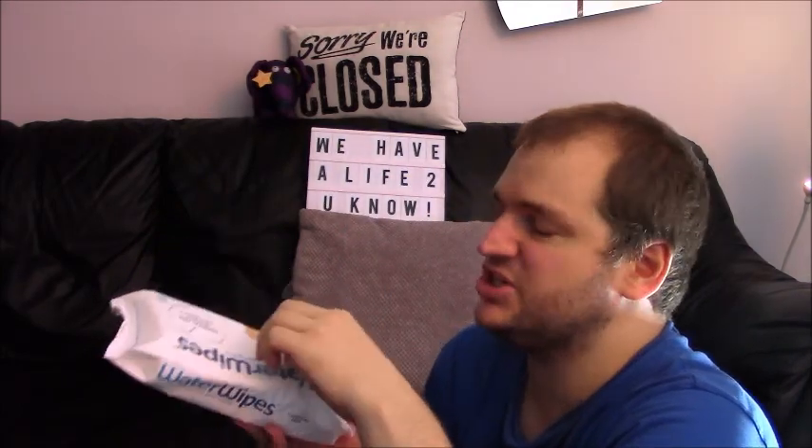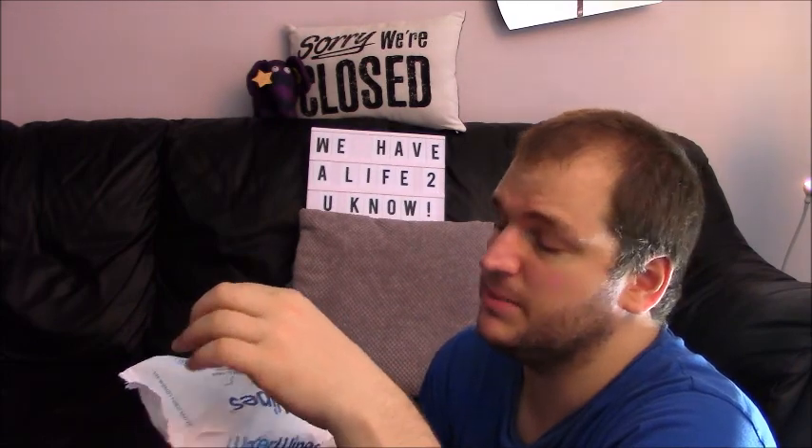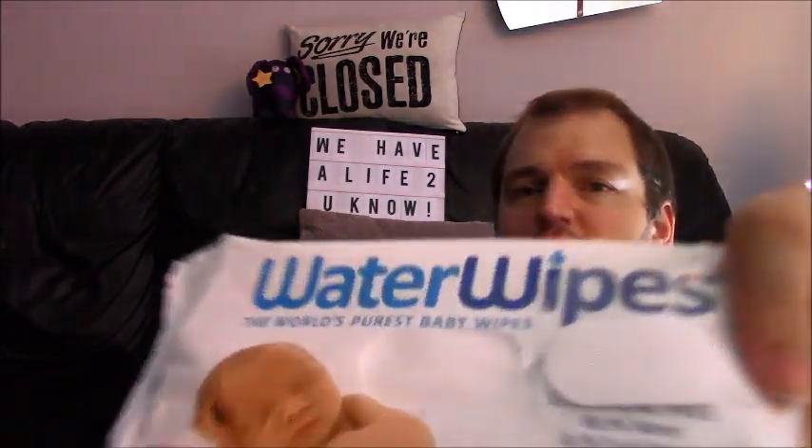I can get over the pretentiousness and a bit of the pointlessness about it. They actually still smell like baby wipes, which is weird — I wasn't expecting that. I was expecting to smell nothing. Have a smell, future YouTube. They actually just smell of normal wet wipes.